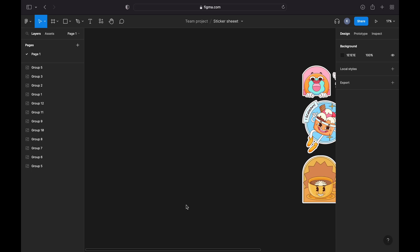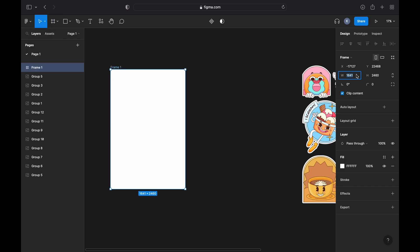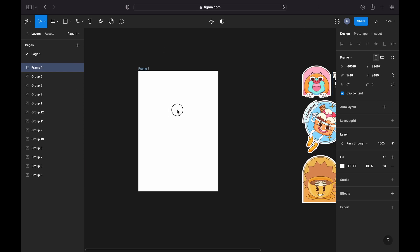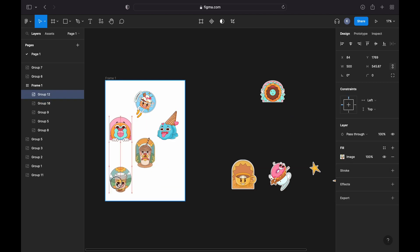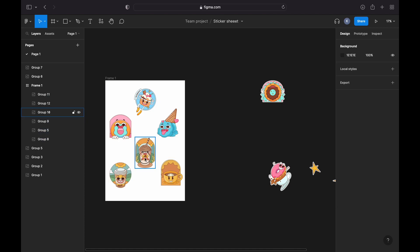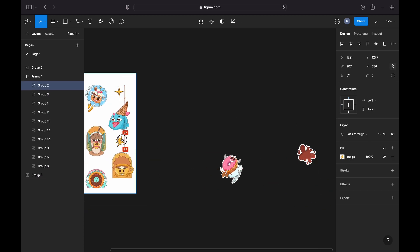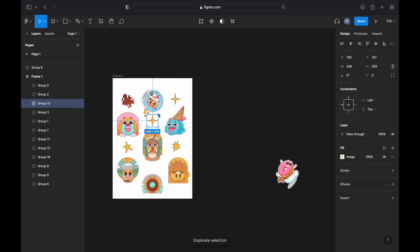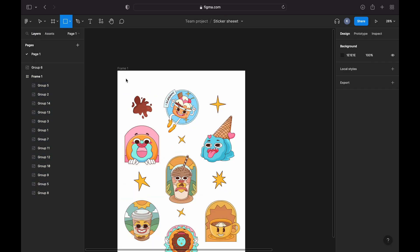Now let's set up our canvas. We can do that by creating a frame by choosing it from the upper menu in Figma or pressing F on your keyboard. The dimensions depend on the size of the sticker sheet you want to create. I'm going with A5 format, which is 1748 by 2480 pixels. I've resized some elements to position them better, and you can arrange them in a grid or any layout using Figma's alignment and distribution tools.